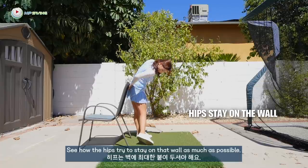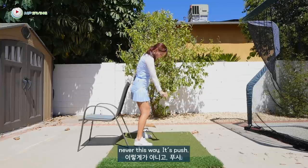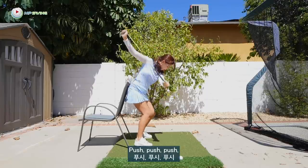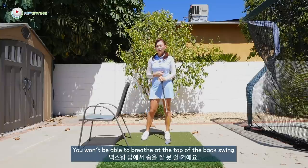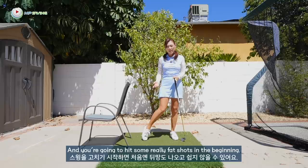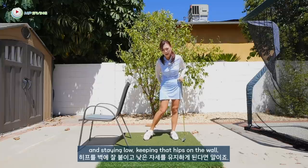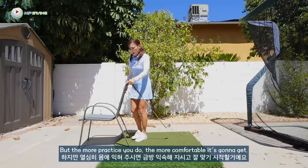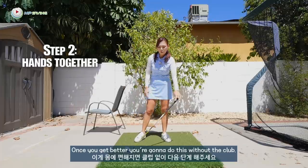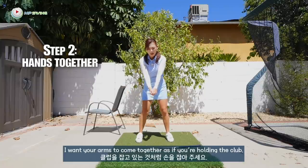See how the hips try to stay on that wall as much as possible — never this way. It's push. See how your head stays nice and low. Push, push, push. This is going to feel completely different. You won't be able to breathe at the top of the backswing. And you're going to hit some really fat shots in the beginning when you start shifting correctly on the way down and staying low, keeping the hips on the wall. But the more practice you do, the more comfortable it's going to get. Once you get better, you're going to do this without the club.